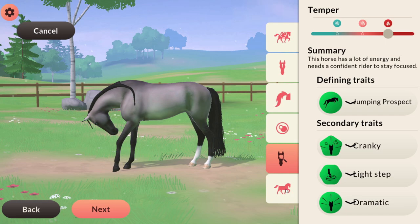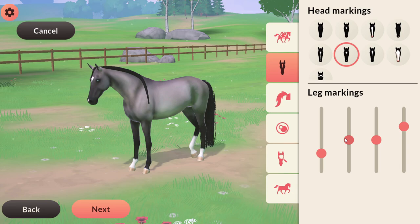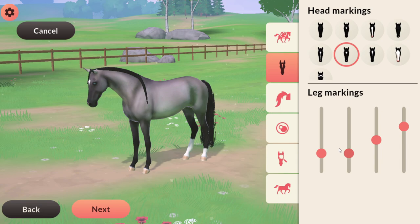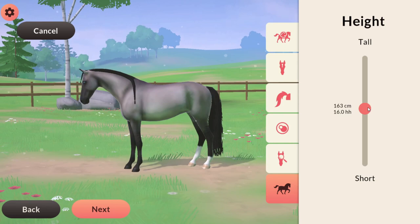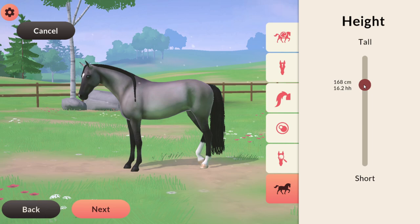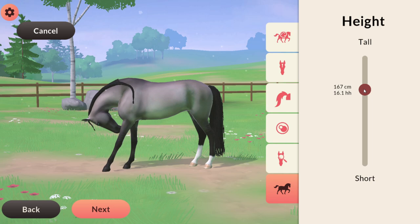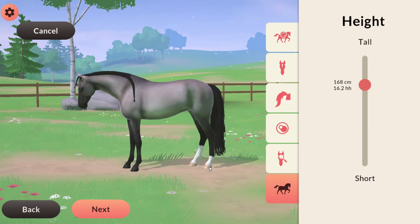Oh my gosh, he looks so cute — I just imagine if I had this horse in real life I would be so happy. Do you think we should put anything on the front feet? I think I kind of like it without any socks at all — I've never seen one with just the hind feet and nothing on the front. As for height, I don't want the horse to be too tall or too short, so somewhere around 16-1 or 16-2 — just a nice sized horse. When you make them really tall they are kind of massive, so 16-2 probably.